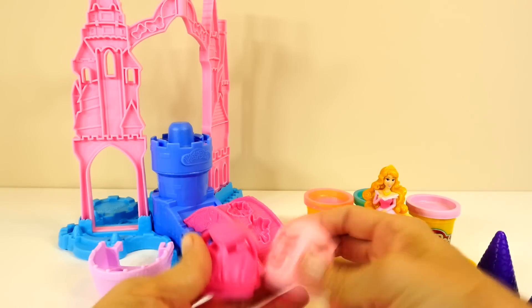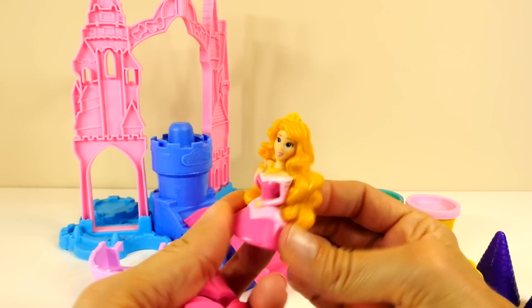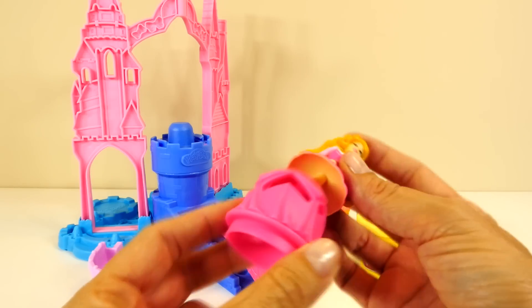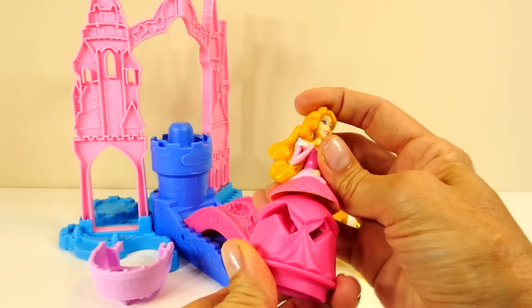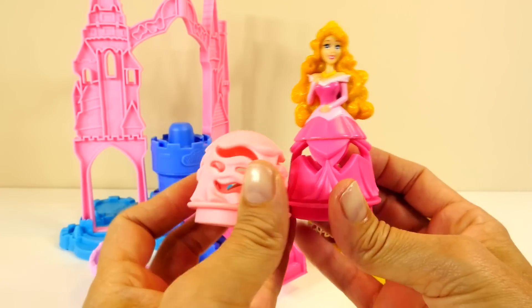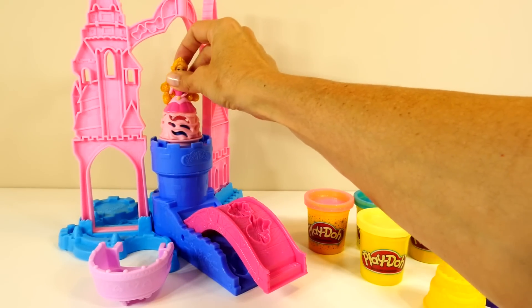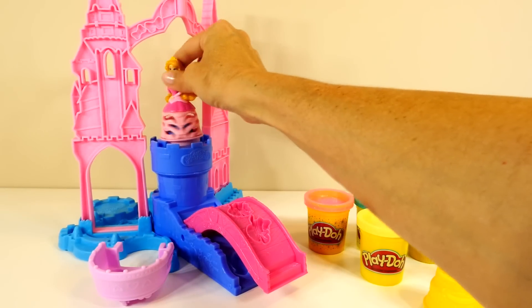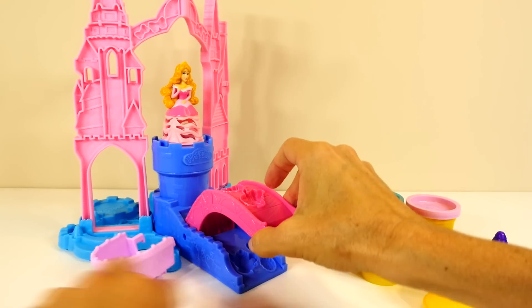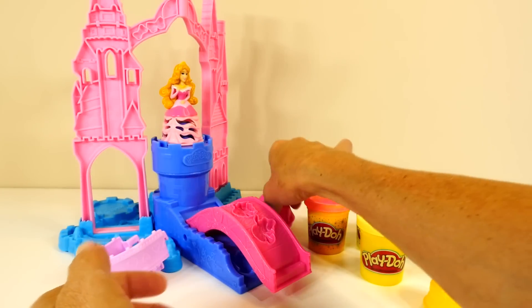Now let's take a look at everything else that comes with the playset. Our playset came with Princess Aurora. I think there are at least two other princesses that you can buy to go with this, but I'm not sure which ones they are. So this is how her dress works. There are two different bases, this light pink one and this dark pink one. You can attach the top of Princess Aurora to those and then place her here, and that will press the Play-Doh through to make her dress look like it changes. So we'll load Play-Doh in there, press that through, and the Play-Doh pieces will come through here. That's how Princess Aurora works.